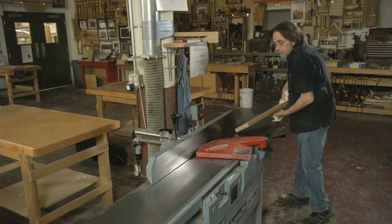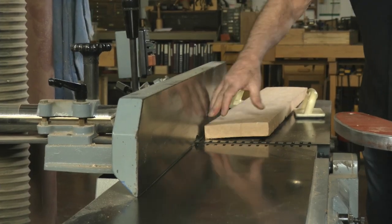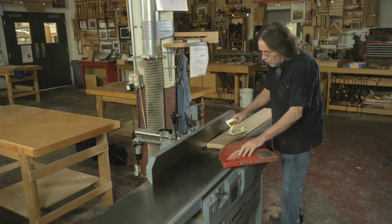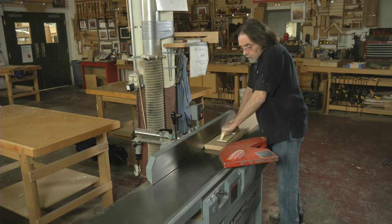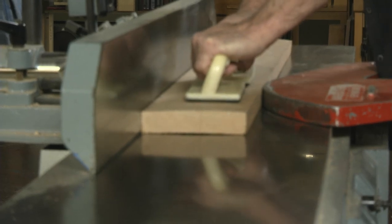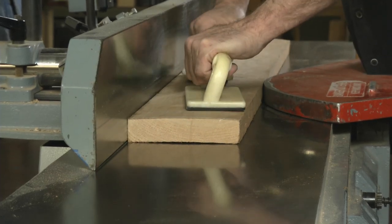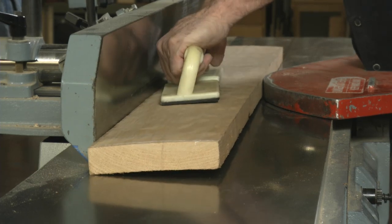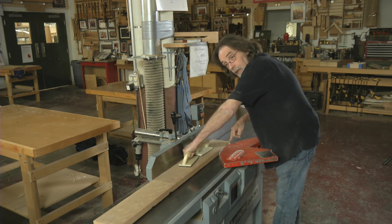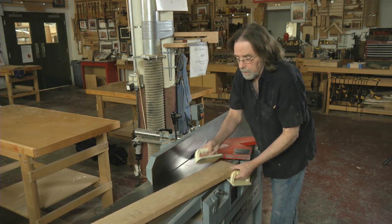The problem with a twisted board is that you have a high spot here on one end and a high spot back here on the other. So if I do the normal technique with two paddles — pushing down on the infeed, then getting to the outfeed and pushing down, registering on the outfeed table — as I go across, my pressure changes. Now I'm pushing down on the wrong side and I'll be getting this side thinner rather than the other side. By changing my pressure, I'm getting myself into trouble.